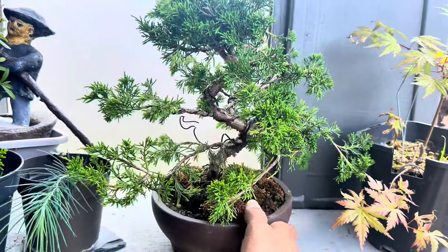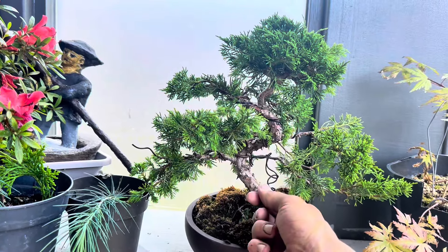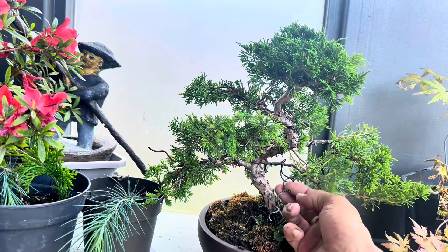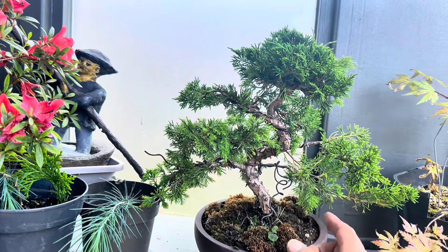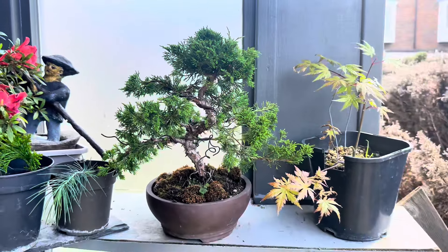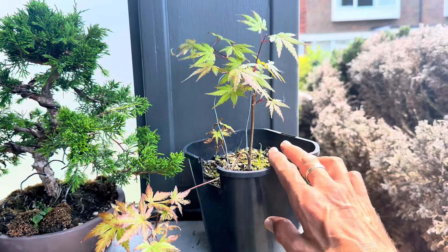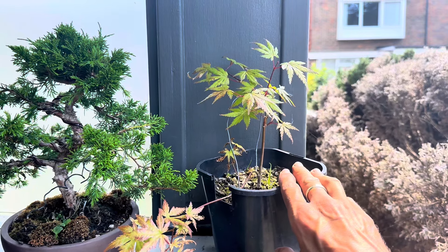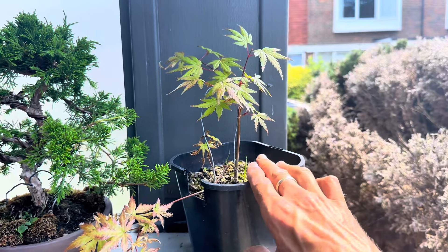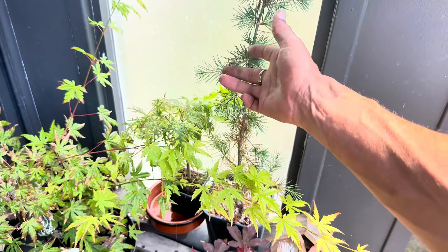Then we've got my Herons bonsai which needs some wiring put back on it — I took it off thinking the wire might be biting in, but it turns out it wasn't, so I'm going to put some wire back on and reshape it. This is another one I'm developing as a cascade. And this is actually just a cutting I did last year — the only one that survived — so that's doing really well.